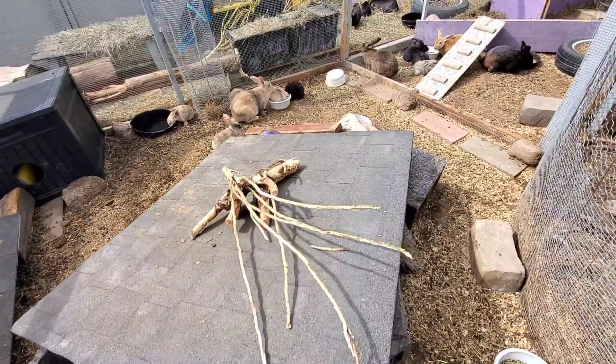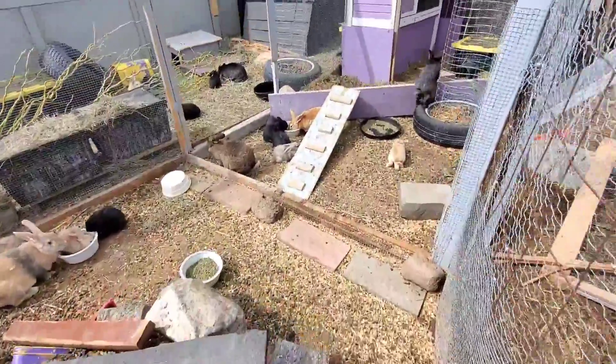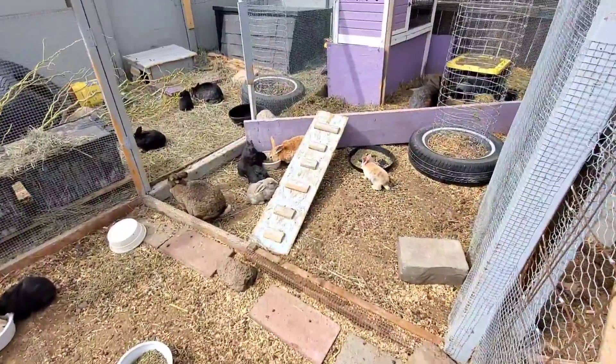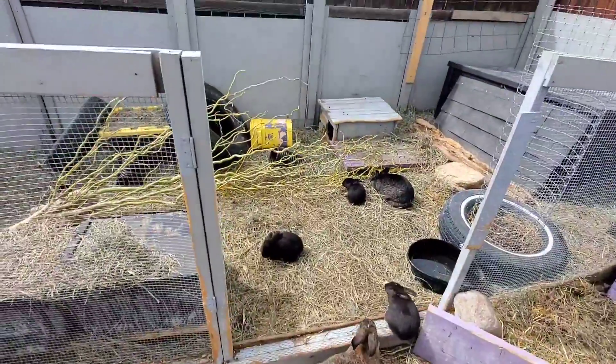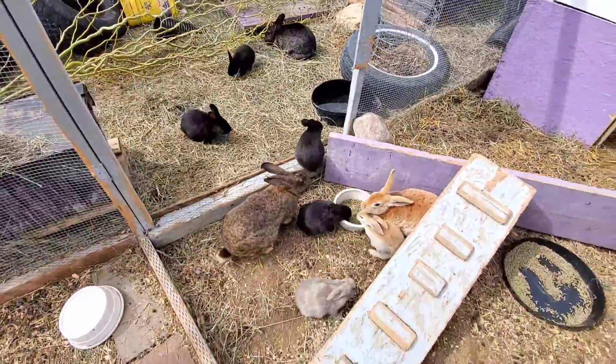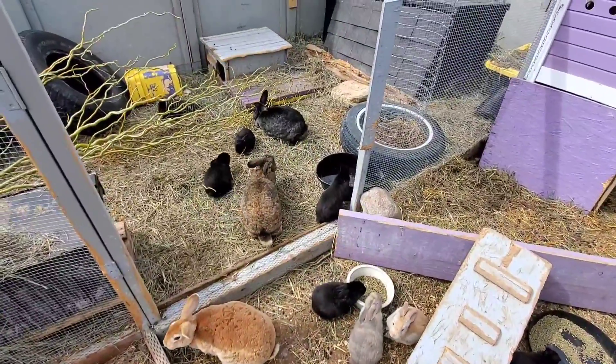We'll go ahead and get some of these other trees I just got a notification on that are here, and I'm going to start working on them. Expect another video here soon, and we will update on the willow later. You guys stay safe, stay healthy!